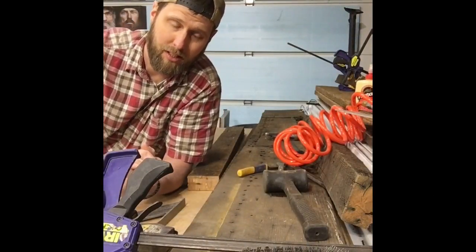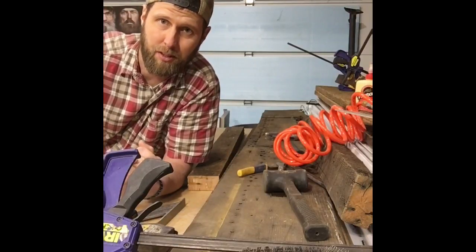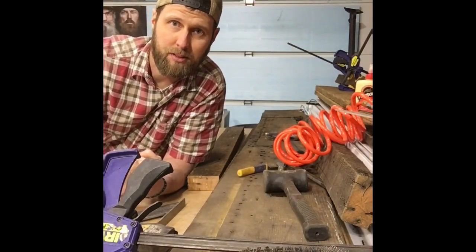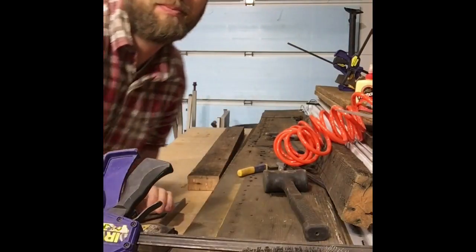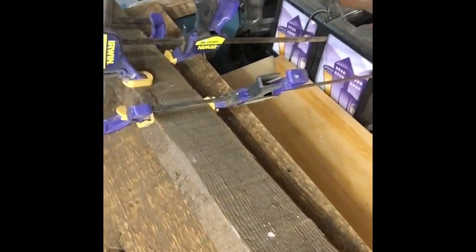You can see that it's split, and then we glued it back together and clamped it up — you'll never even notice after I get this project done. You'll never know that thing split in half. Here's one that's clamped up, here's one that's clamped up, here's one that's clamped up.